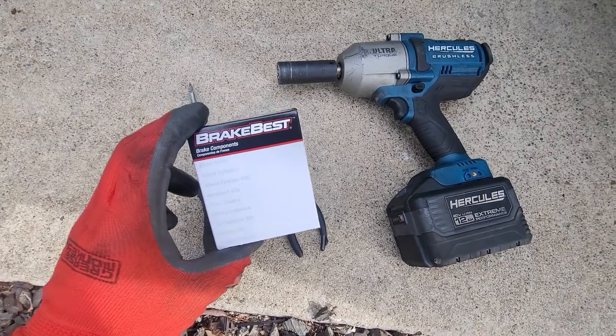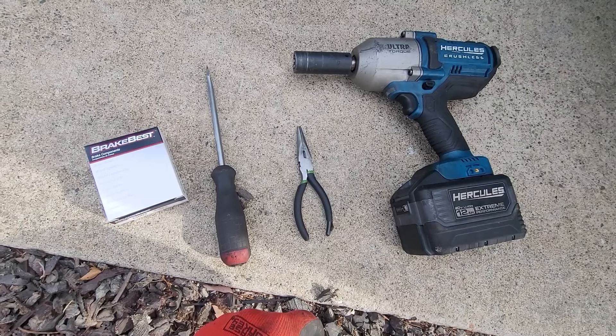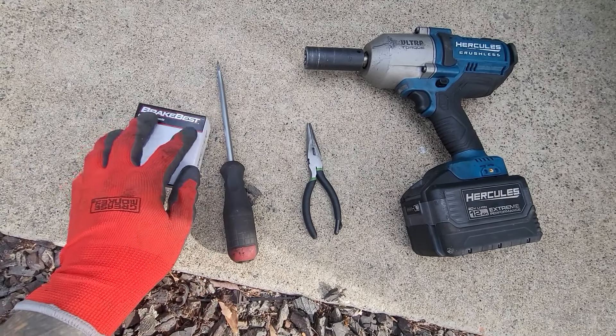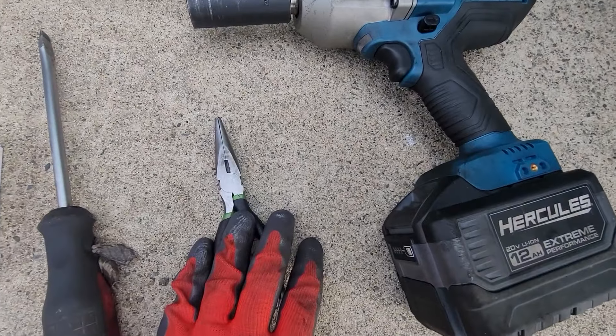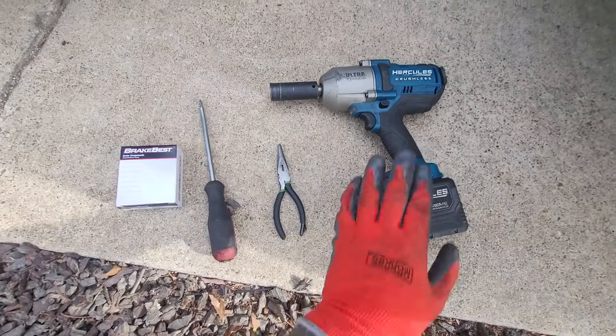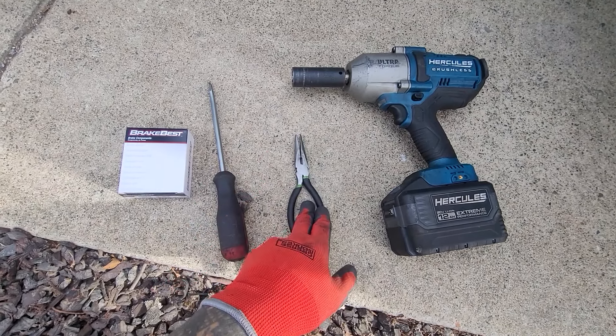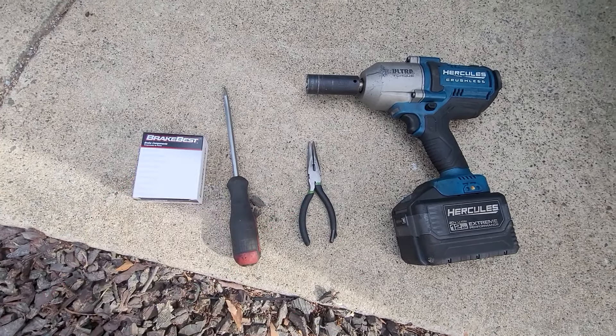I fixed one side and now we're going to fix the other side and show you how to do it. No BS, no fluff, let's get right to it. Here's what you need: brake spring and retaining clips for the caliper and brake pads, a flathead screwdriver, needle nose pliers, and an impact with a 21 millimeter socket to get the tire off and the hubcap cover off for the lug nuts.